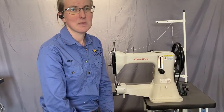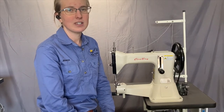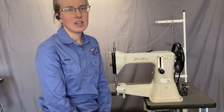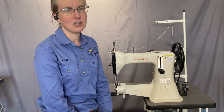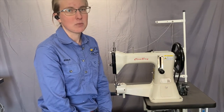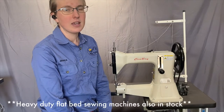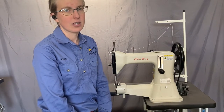Hi, it's Jess from Sun Valley Trading Co, the Australian distributors of Cowboy industrial sewing machines and leather machines. This video is to describe the different models of heavy-duty sewing machines. If you're looking for something that will use a thick thread, this will help you decide which model sewing machine you should go for. These ones we're going to talk about today are all the cylinder arm options that I carry here in Australia.